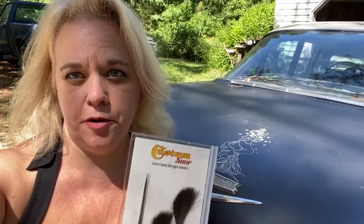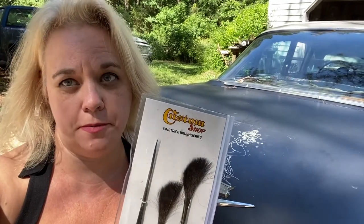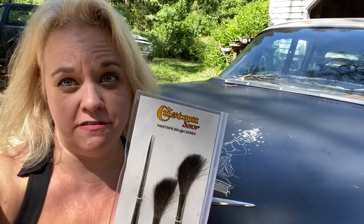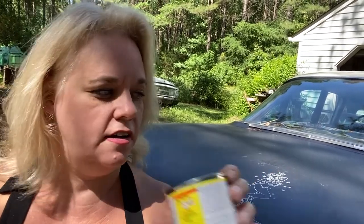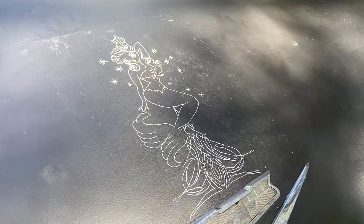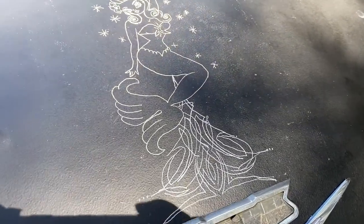Our mermaid is traced. I have these pinstripe brushes — I'll probably be using that itty-bitty tiny one for all of this. We bought some sign painters one-shot paint: metallic silver and Kansas City teal. This is the tracing of what I had drawn, and now we'll start painting and see how it goes.